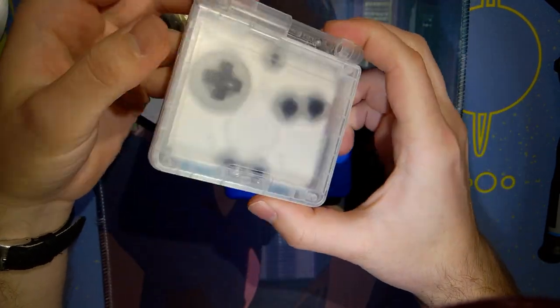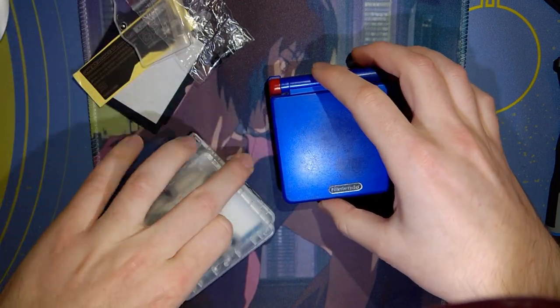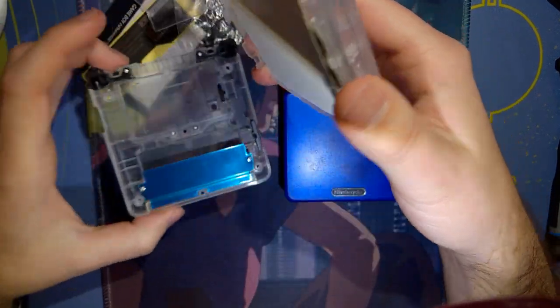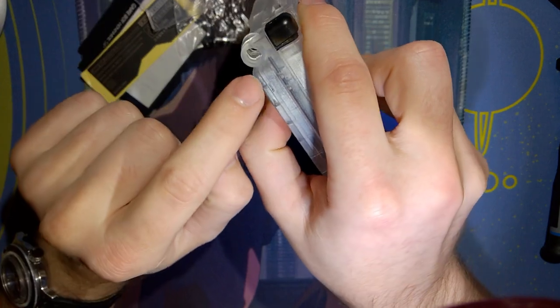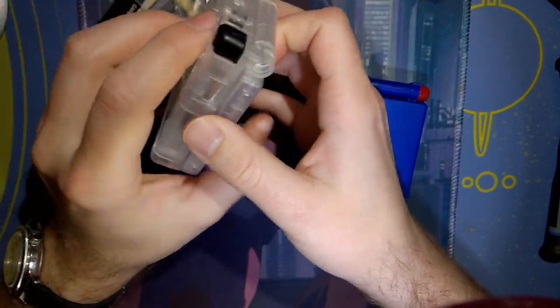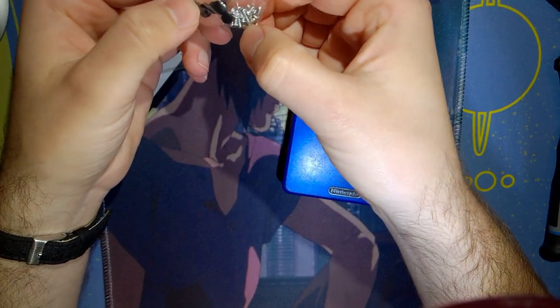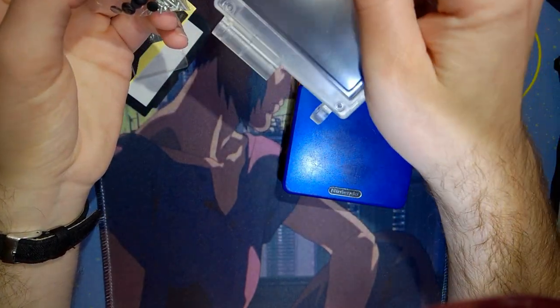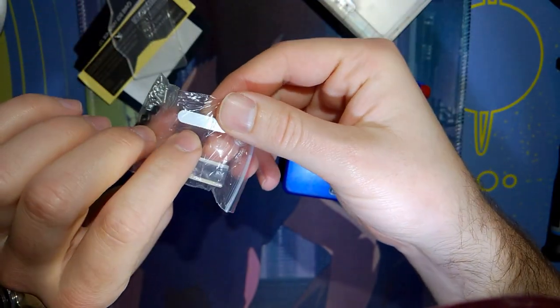This is a clear Game Boy Advance SP shell. I think this thing is super cool, and I'm super stoked to get it installed. It comes with the shell, the buttons, the little hinge cover, and these parts. It comes in a little baggy with all the parts. Mine in particular came with black buttons and black covers for the top half, but the hinge covers themselves are clear.